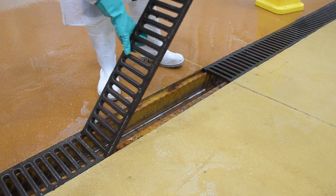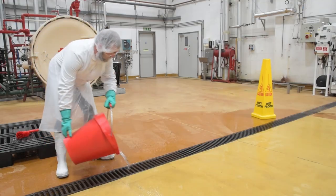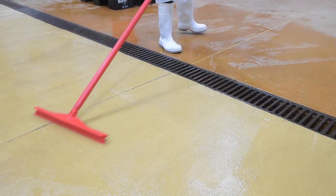Replace the drain covers and squeegee any excess water to the drain. Apply disinfectant solution to the drain and re-squeegee as required.